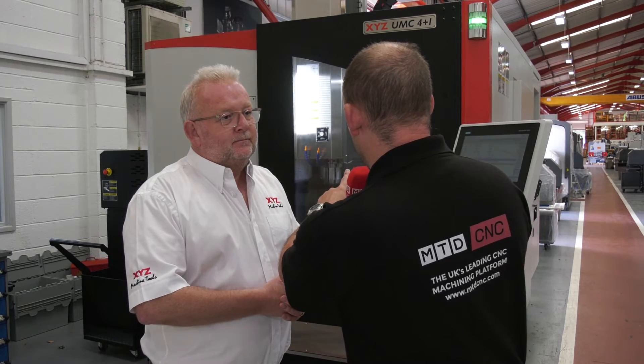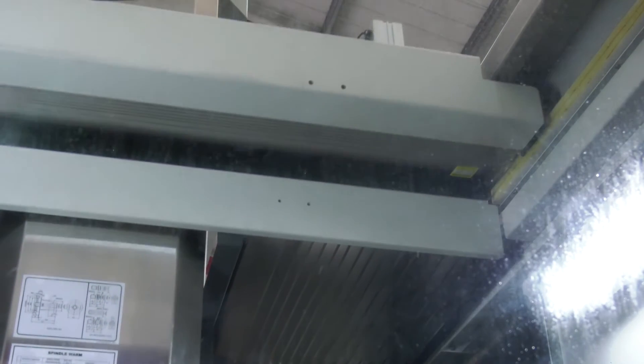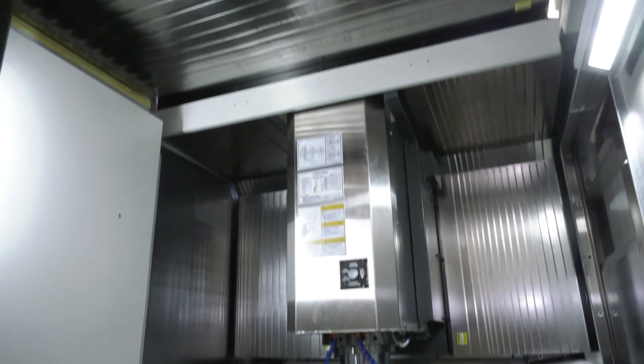I noticed the roof on this is open - is there an option to have an enclosure depending on whether you're using high pressure coolant? Yes, it comes standard with 20 bar high pressure coolant on both machines. You can have 70 bar, and if you have 70 bar you'll get some coolant flicking out the top, so it comes with a roof. You can buy it as an option - we've got two types: an automatic roof, or a standard fully enclosed roof, but the enclosed one still has a flap that can be moved so you can load the table with a crane.